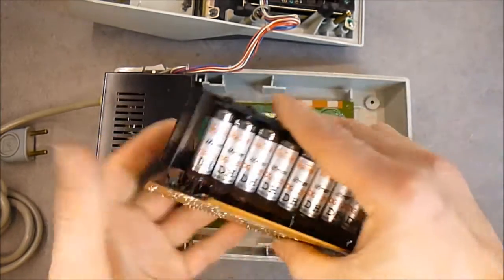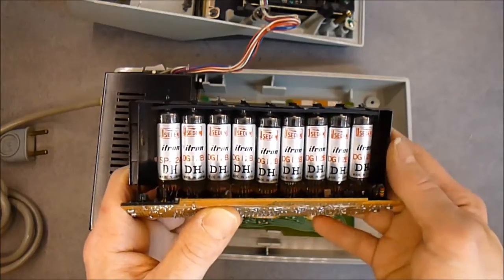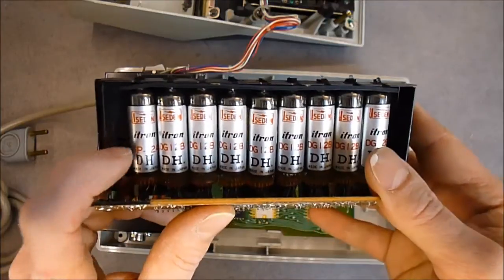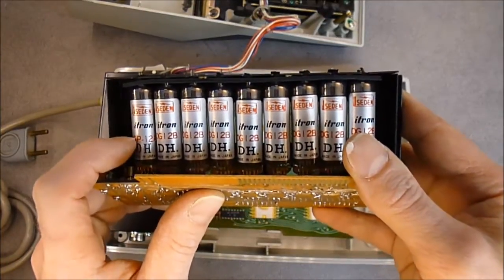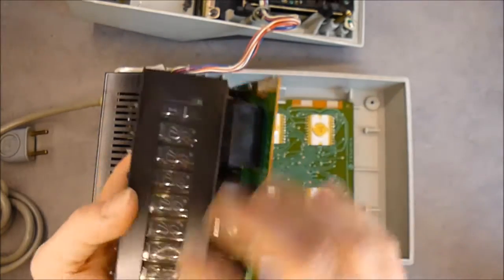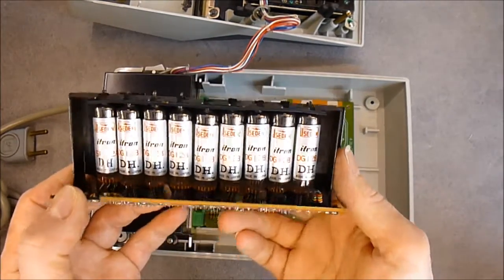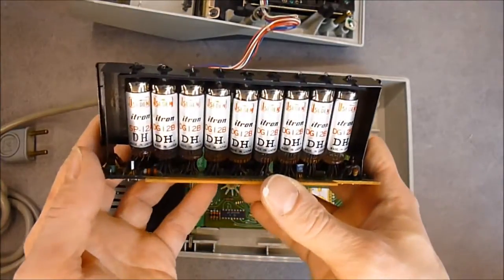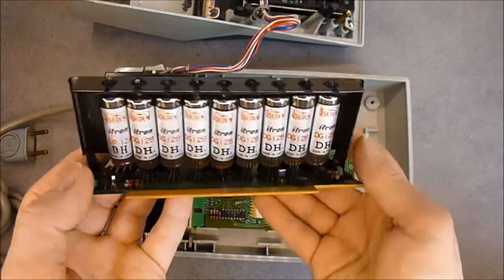Golden card edge here. And guys, look at this — the backside of the VFDs, made by Icyden, with a little logo here. There are ITRON SP12A for this one, and DIGI 12B for the other ones. This is the minus sign. Lots of little leads at the bottom — as you can see, it will make a nice photo.